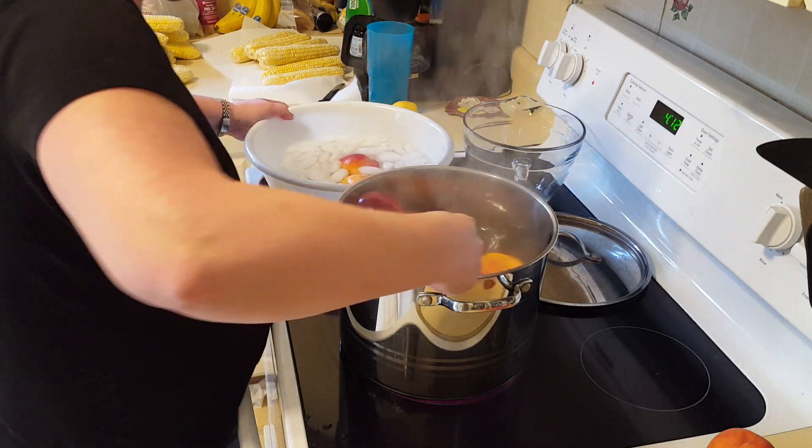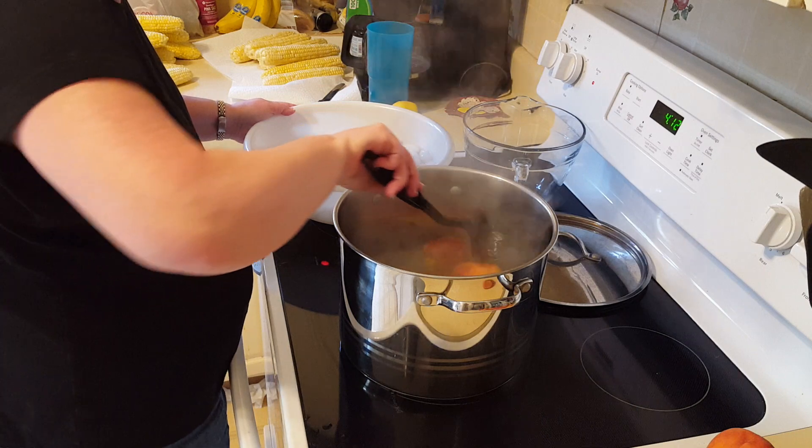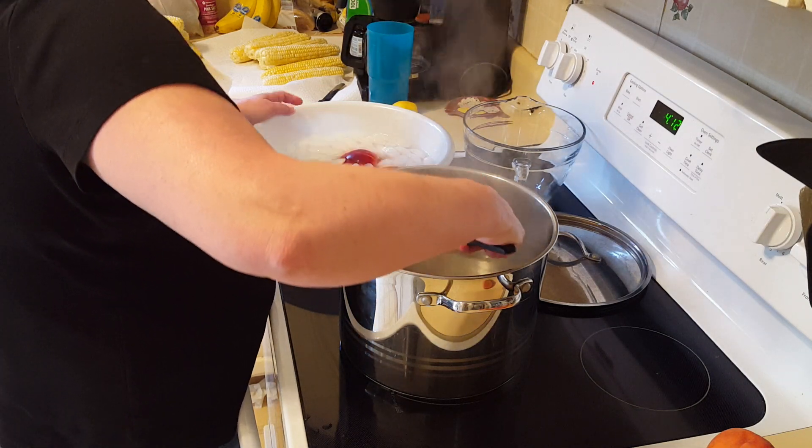If you look beyond that, you can see corn over there. We just shucked a bunch of corn and we're fixing to put some corn up too, but that may be a different video.